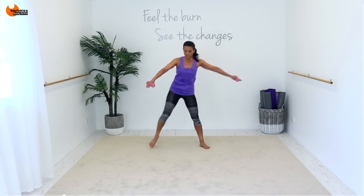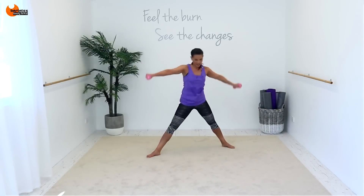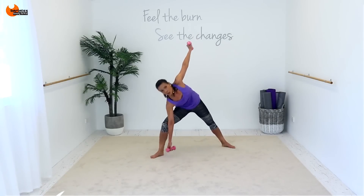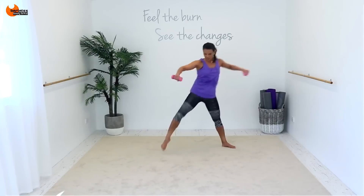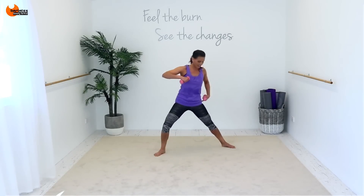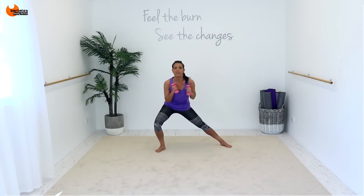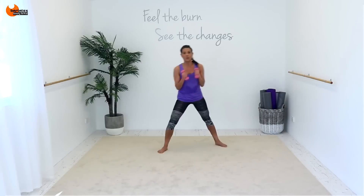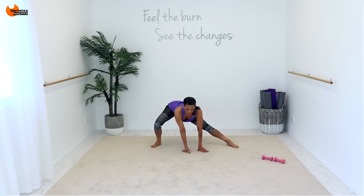And kick across, think low, across. Straighten that leg, it's down. Straight. It's one, two, three, four. It's one, two, three, four. Back leg is straight. So it's down, one, two. Down, one. Straight, two. Side to side, side to side.